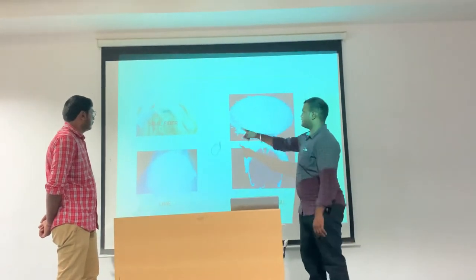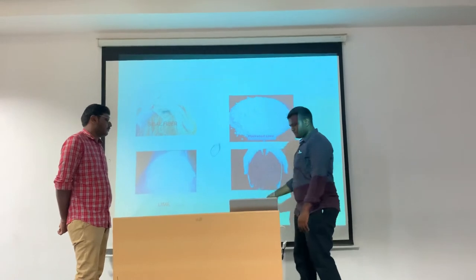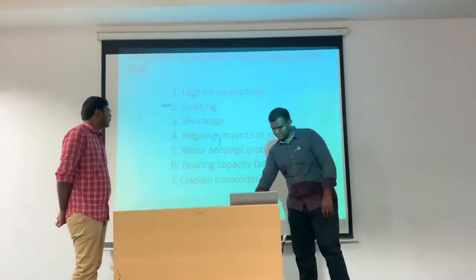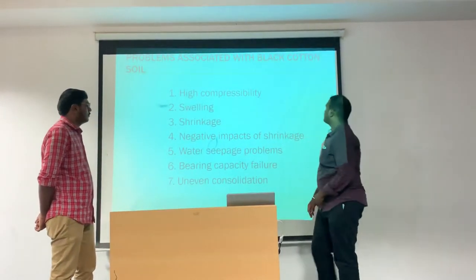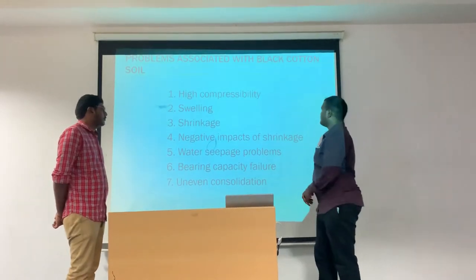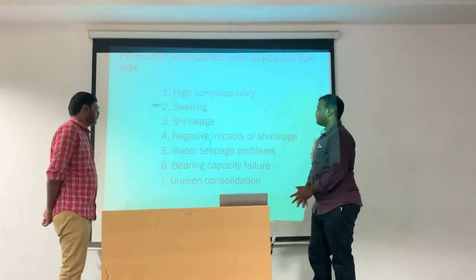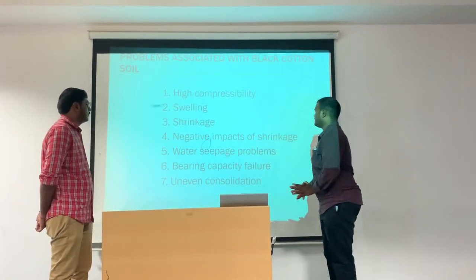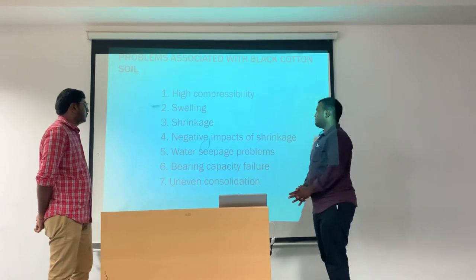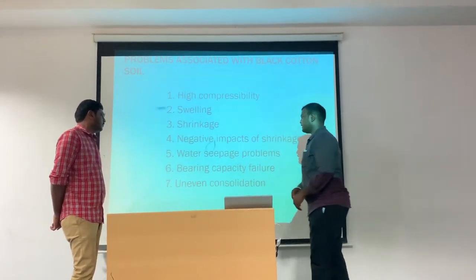We can see the images of sisal fiber, hydrated lime, lime, and black cotton soil. Problems associated with black cotton soil: the first problem is high compressibility. Next is swelling. Third is shrinkage. Fourth is negative impacts on shrinkage. Fifth is water seepage problems. Sixth is bearing capacity failure. Seventh is uneven consolidation.